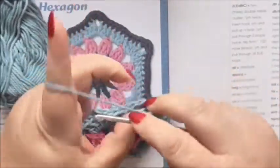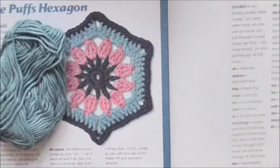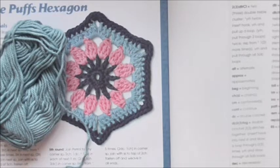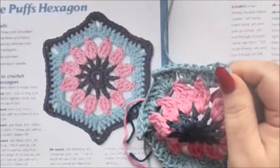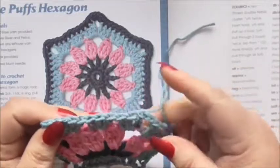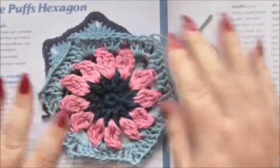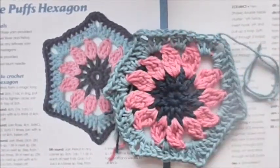I find that if you do your slip stitch as your last stitch of your chain three it just makes it better, keeps the shape better. The pattern tells you to chain three but I'd chain two and use the slip stitch — it gives you a much more even corner. So there we go, we've definitely got that hexagon shape now.